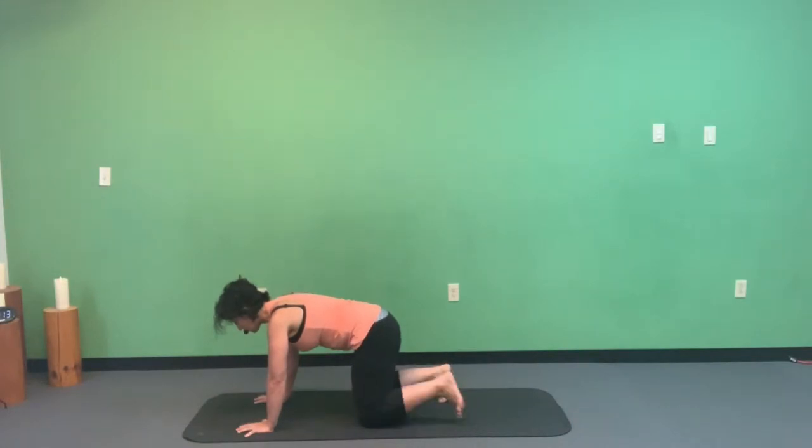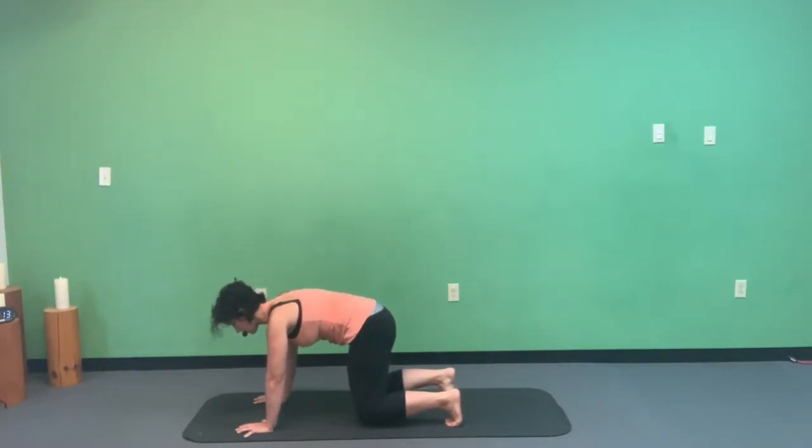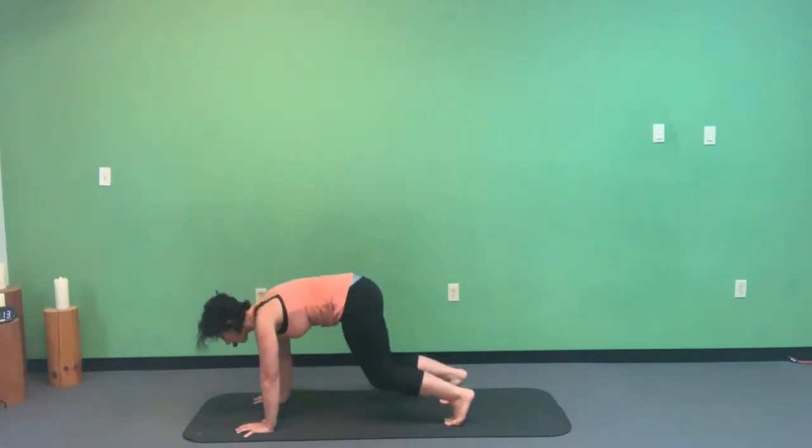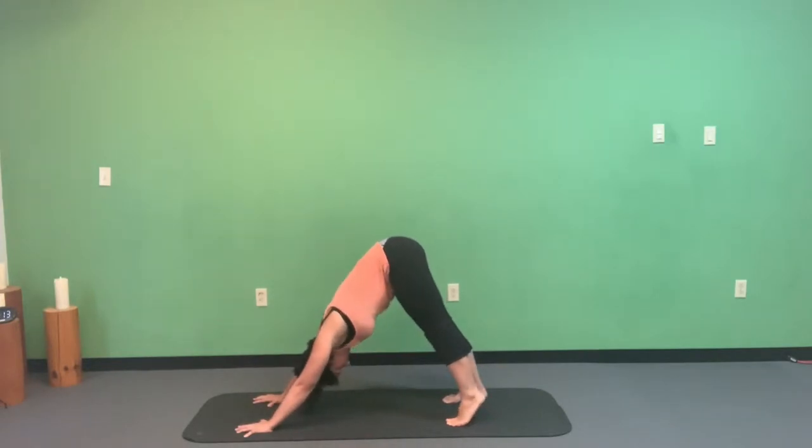Now plug those toes into the mat and pick the knees up off the mat — the lower you go without touching, the more difficult it is. Hold for five, four, three, two, one. Go ahead, straighten those knees and come to your very first downward facing dog.